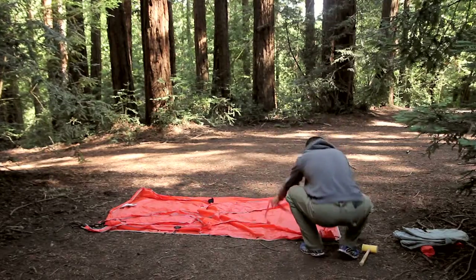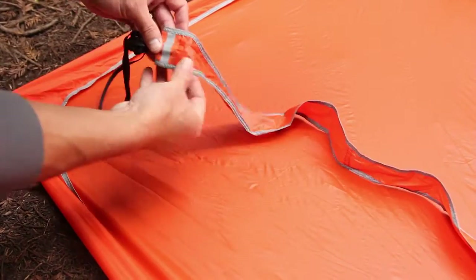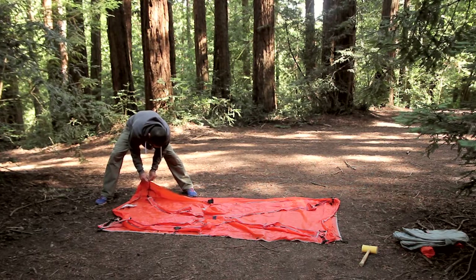Next, lay out the web truss so that the O-rings are facing down toward the ground and the reflective tabs are facing up. Connect the web truss to the corners of the tub footprint at the O-rings using the ridge clips.